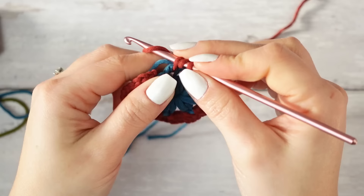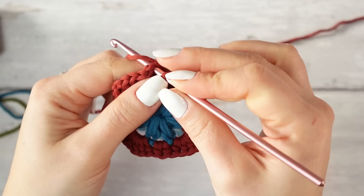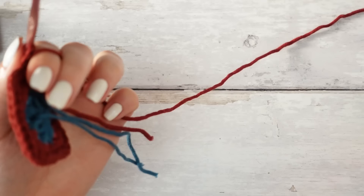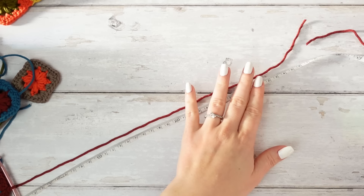Continue around, and for the last corner work three half double crochets, a chain of one, and three half double crochets. Then go into that chain-one space right at the beginning and slip stitch the two sides together — the square is now completed. Chain one, and leave enough yarn for the sewing — I'm leaving 40 centimeters here — then cut to that length.